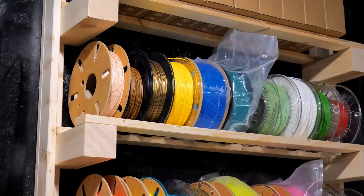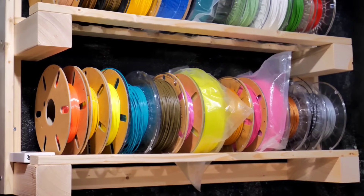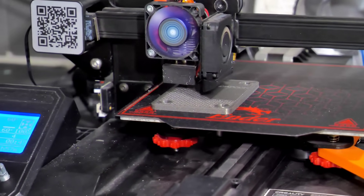Par la suite, j'ai envoyé tous les fichiers 3D à mon imprimante. Pour les filaments j'ai utilisé du PLA gris à paillettes et un autre turquoise qui me vient de chez francophil.fr. Quelques heures plus tard j'ai récupéré toutes les pièces, on va pouvoir commencer l'assemblage.